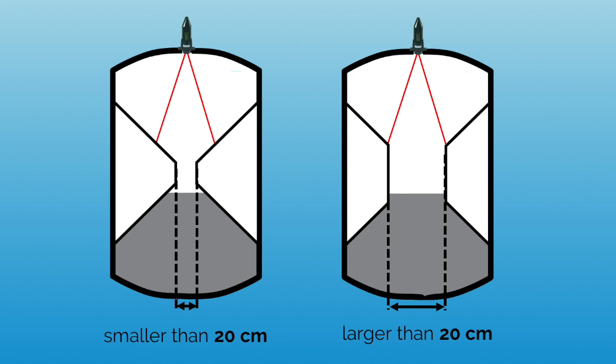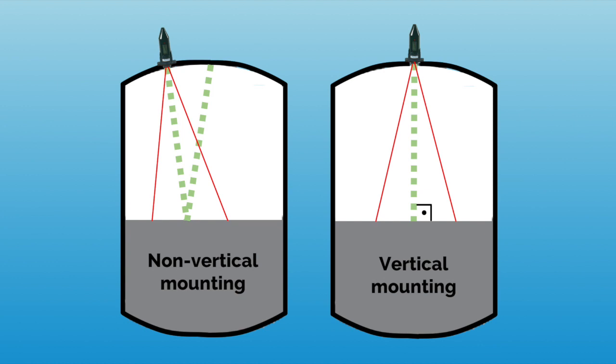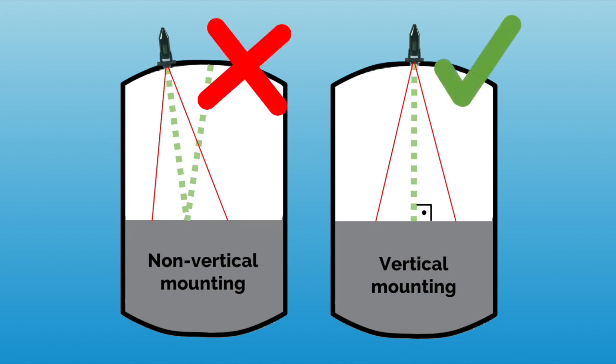As a reference, make sure that your tank would theoretically allow the passing of a basketball from the sensor mounting position to the bottom of the tank. Finally, ensure that the sensor is vertically mounted with an alignment perpendicular to the liquid interface.